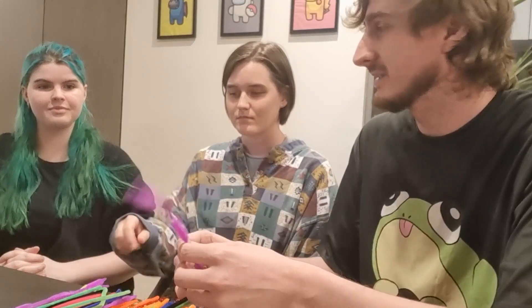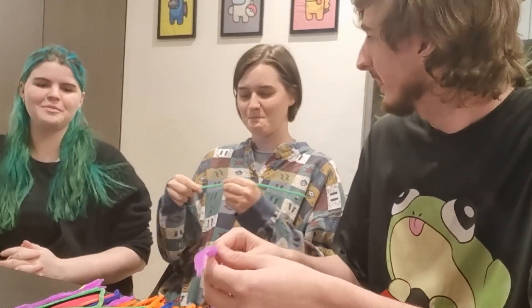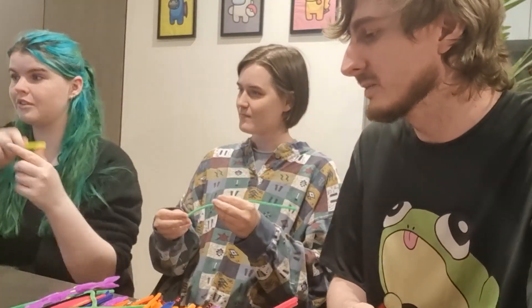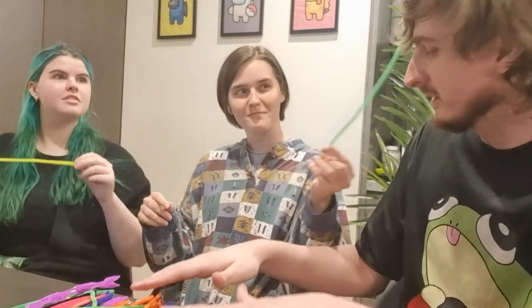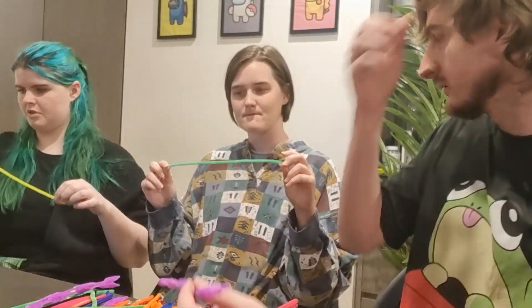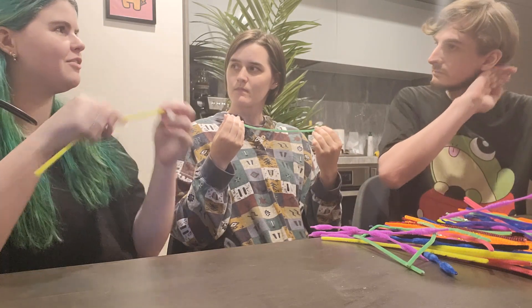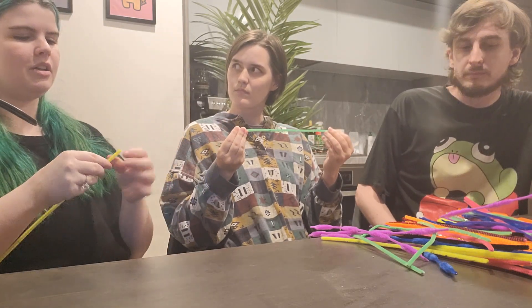The box says chenille sticks but I've always known them as pipe cleaners. So we've got like a bunch of really funky ones. The plan is we're gonna try and make the pieces that move on the board out of these — making some people, some creatures or whatever. But I also think it'd be fun to experiment with what kind of mechanics or movements we can make, not just pieces.